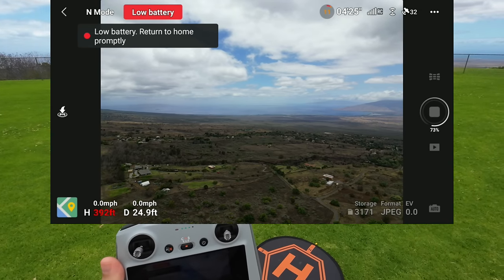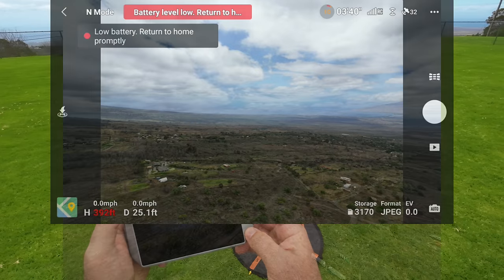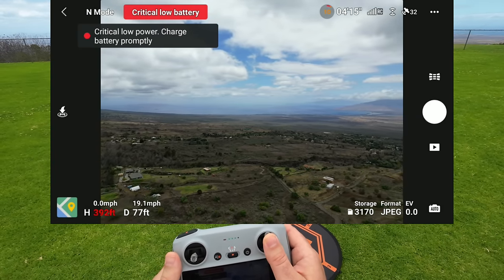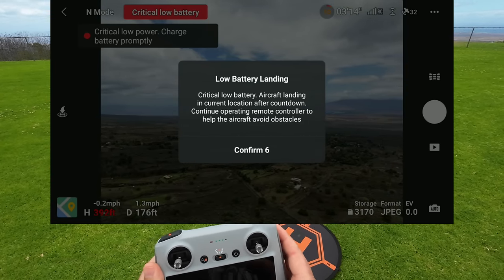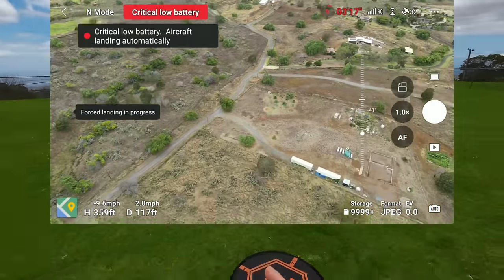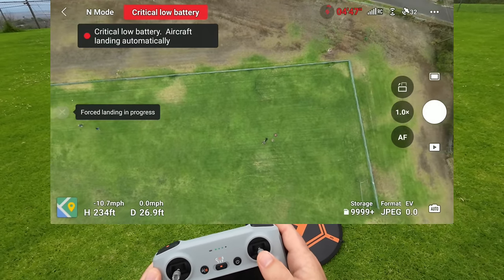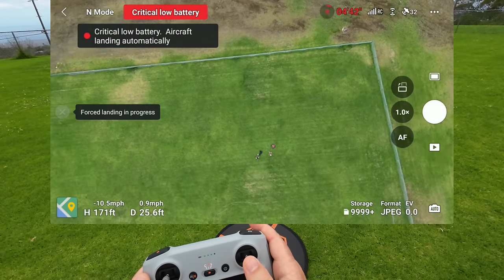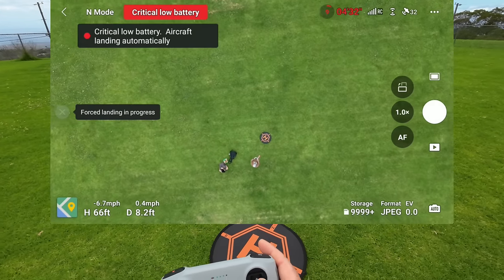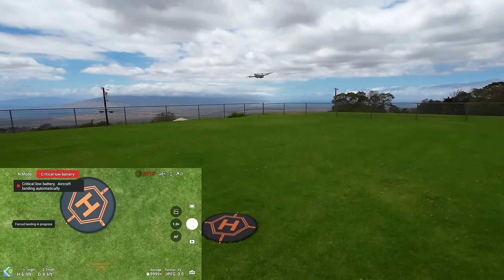We only have four minutes left — 10% hurry up. Critically low — okay, I'm going to just try to fly out a bit. Oh, it just wants to land. I want to get it over us but it's just going to force land. Switching the camera down so I can look at the FPV and manually control the landing as carefully as possible.